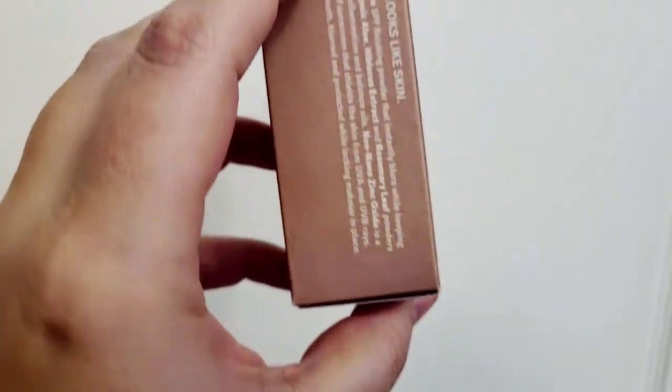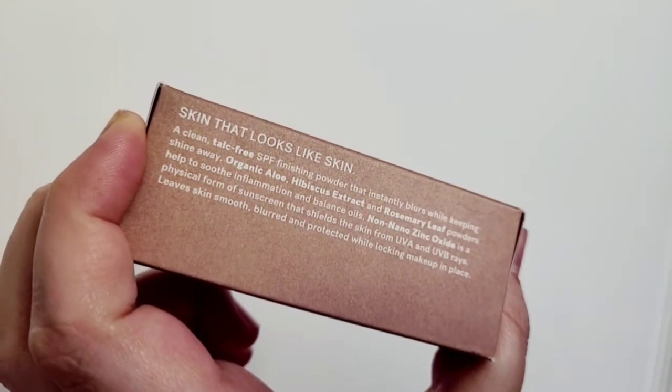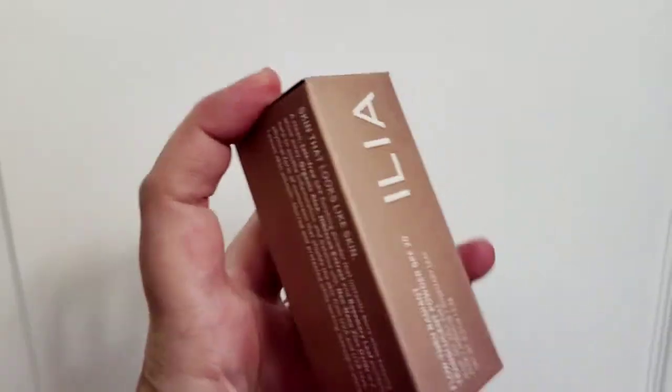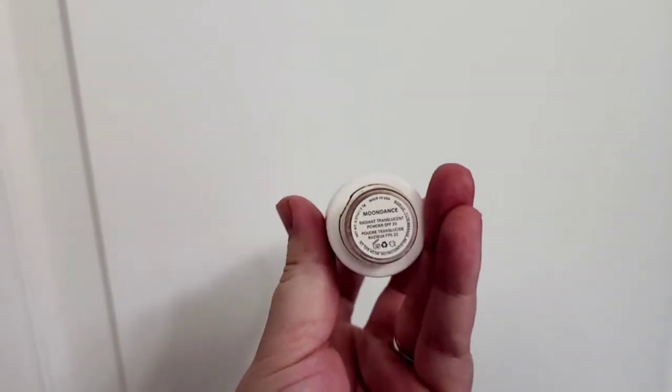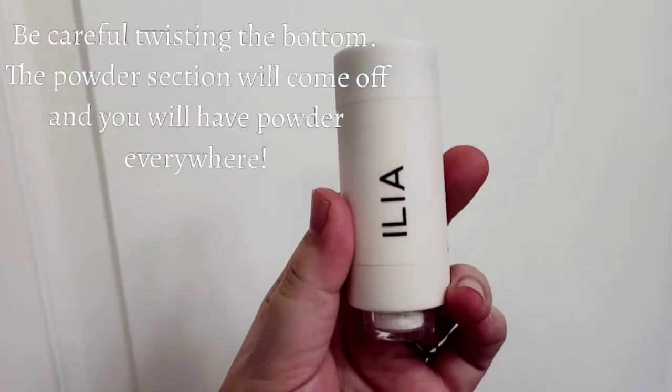This is a 0.07 ounce little tube. I'm going to show you what it looks like when you get it out, as well as what it looks like when it goes on your skin. This is in the color Moondance — this is what the device itself looks like, the radiant translucent powder.